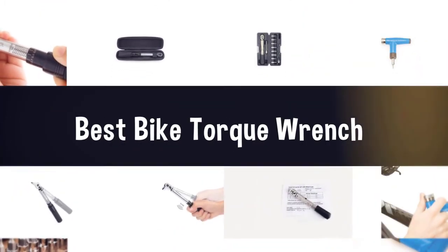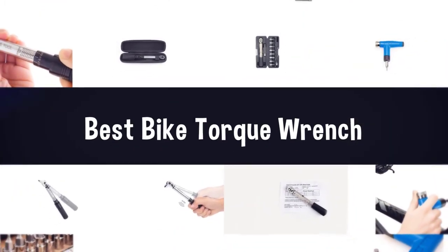If you are looking for the best bike torque wrench, here is a collection you have got to see. Let's get started.